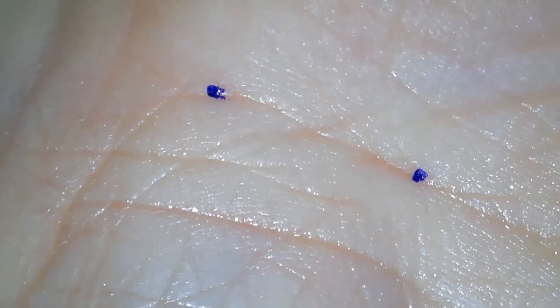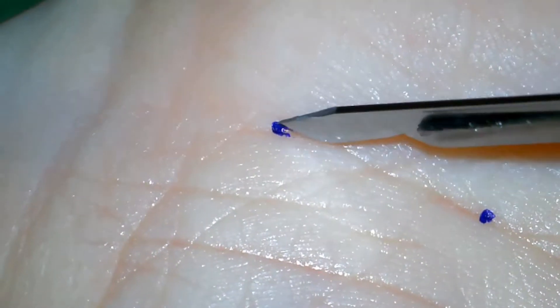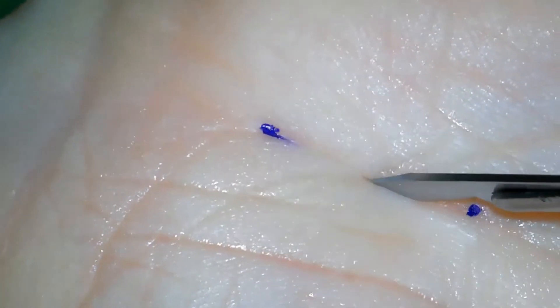The skin incision is marked and a pre-existing crease is used for the incision. The skin incision is then made with the scalpel.